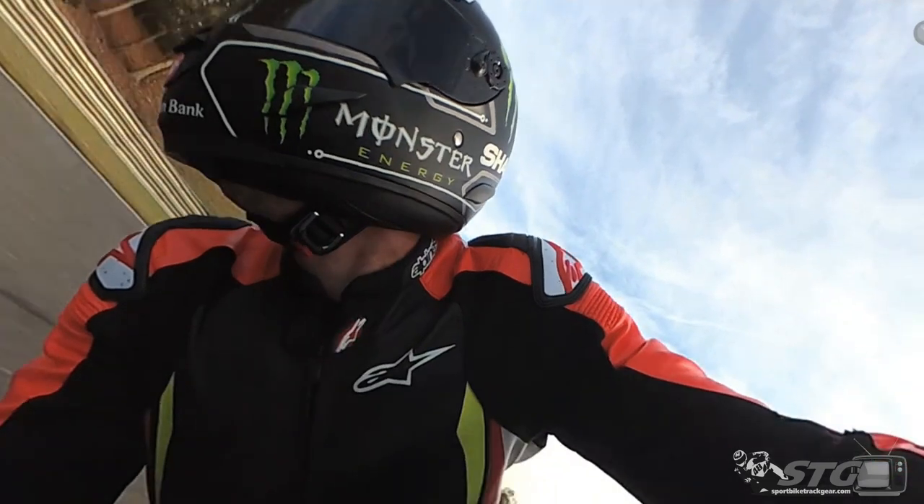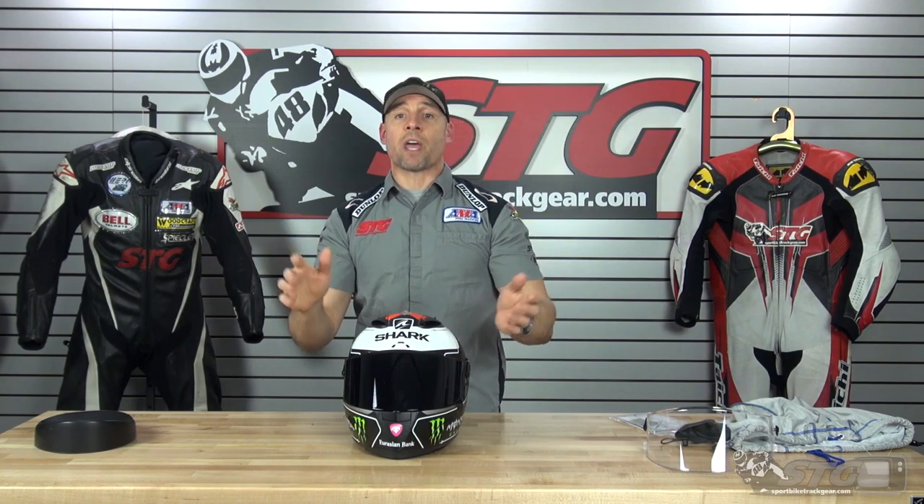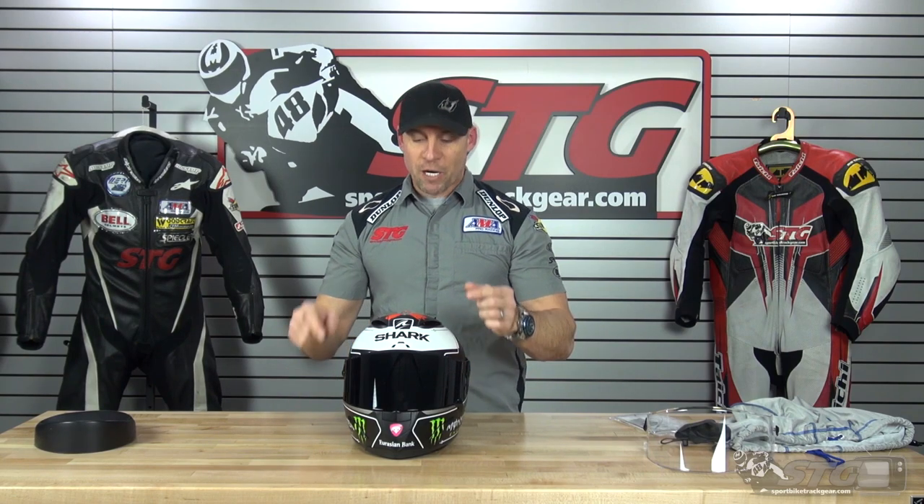I want to start with its number one strength: aerodynamics and noise level. This helmet is scary quiet. The Bell Race Star was the quietest premium helmet I'd ridden in — but going back to back, same earplugs, same track, same guy, same bike, same day, when I first went out in the Star, I thought I'd forgotten my earplugs because I was used to this. It is that quiet. I'm not saying the Star is loud — I'm just saying this is that quiet.